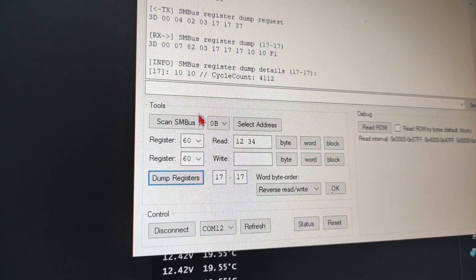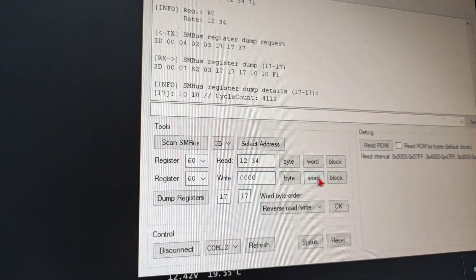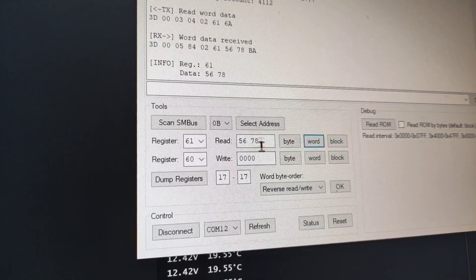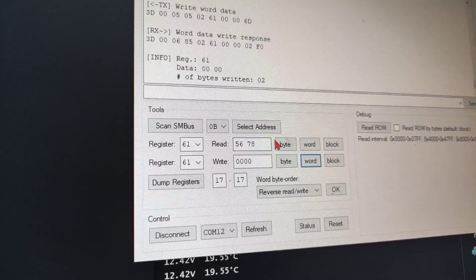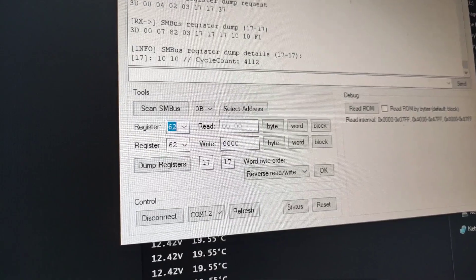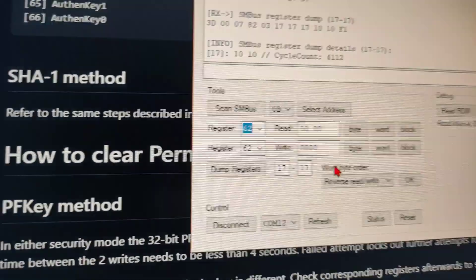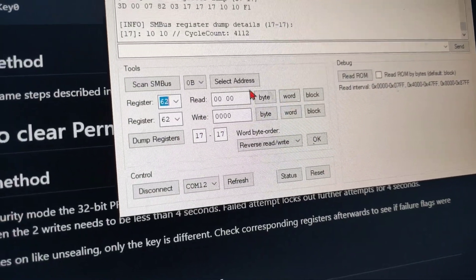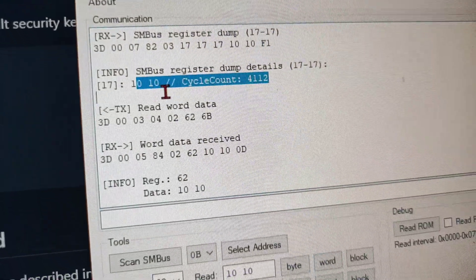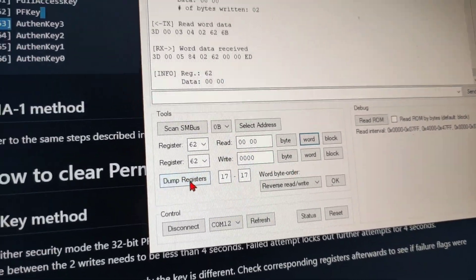I am going to write 0000, click Write, then Read, then Dump — not changed. Now read 61 again using Word Read — it is changed. Dump register — not changed. Now register 62: 62 is the PF key. See the magic here. I am going to first read 62 — showing 1010. You can see the 1010 here. Read 62 — see the magic.